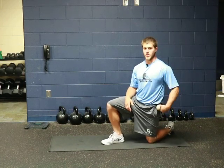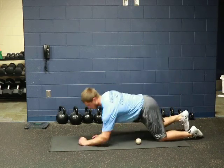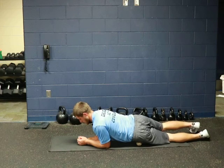Then what you're going to do is work in through different parts of that tissue as you progress through it. It should look like this — I'm just going to get down on the ball and work through different areas.